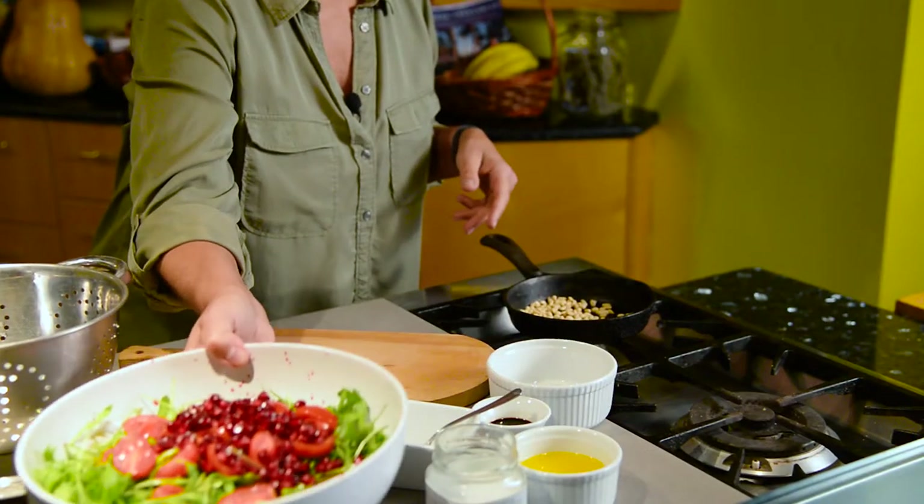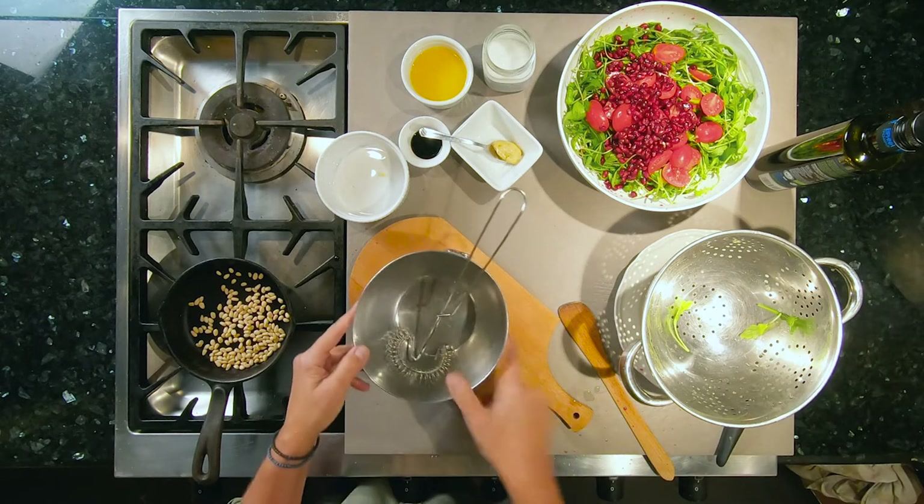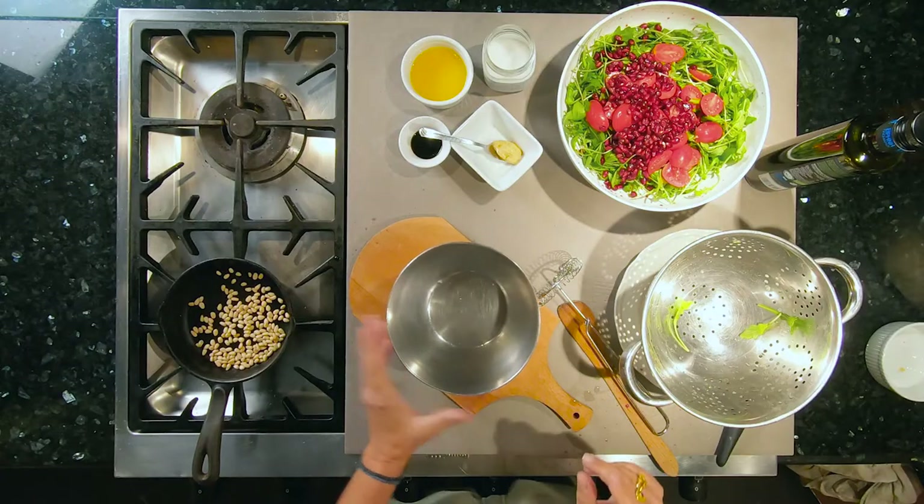Set this aside, and next up, whisk the dressing. There's a lot of flavor just in these three ingredients, and the pine nuts add texture, they add crunch, and they add that satisfying feeling that you get when you eat something that has a little bit of fat in it. Nuts, of course, are a source of good fat — that's something to keep in mind.